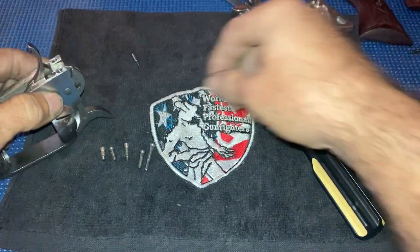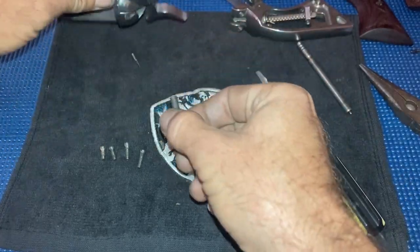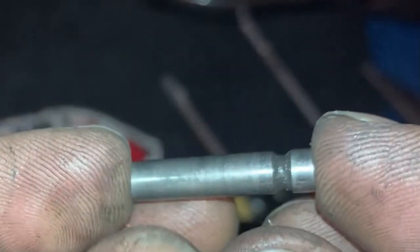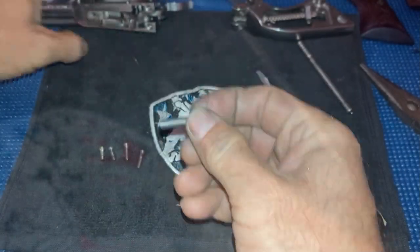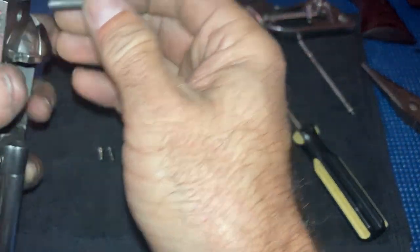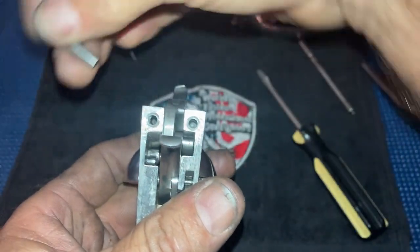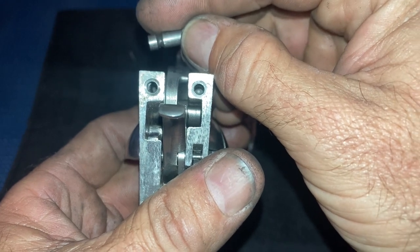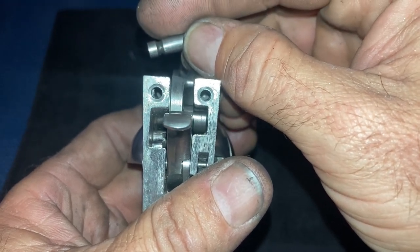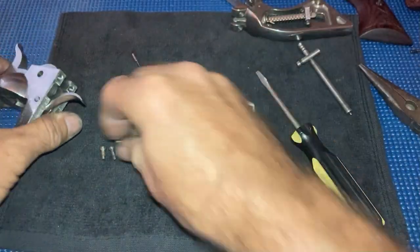The pin that holds the hammer in has a notch. The longest screw goes in and pushes against that notch. So when you put the gun back together, it doesn't matter which direction you put this pin back in — you can go this way or that way — but whichever side the notch is on, that's the side of the gun you need to put the longer screw in, because that holds the hammer pin in.